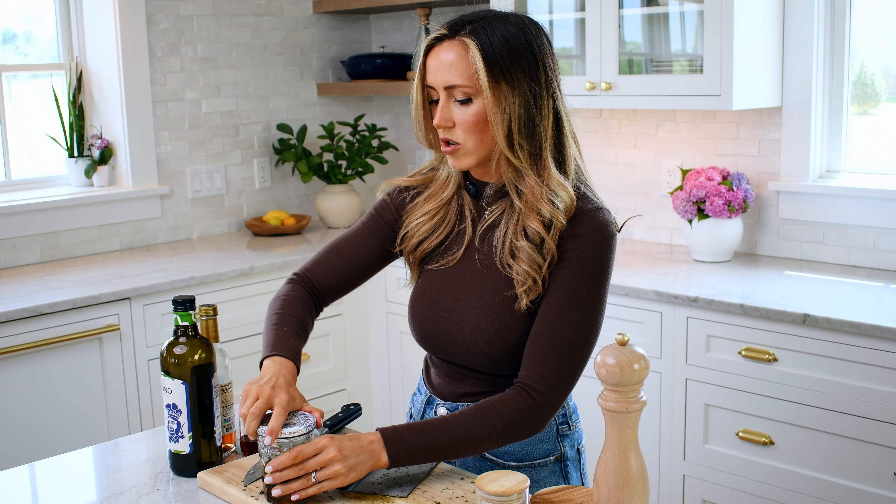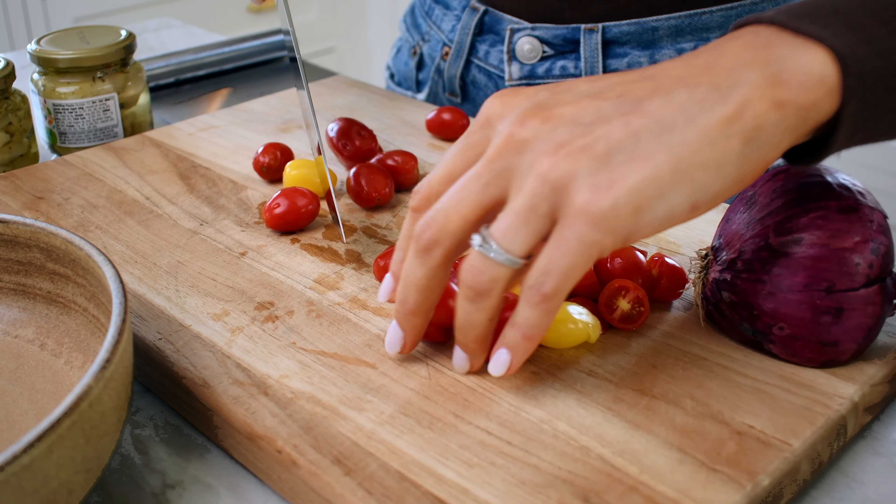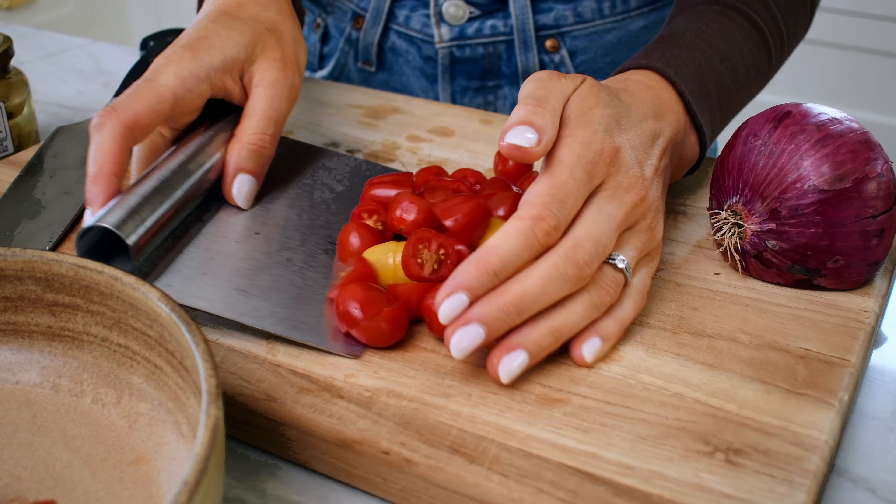Next we're going to make the salad. Our first ingredient is these beautiful summer cherry tomatoes and I'm just going to halve these before we put them in the salad — you can do lengthwise or right down the middle. I love using different colors and shapes and sizes of tomatoes; it makes the salad more interesting and more beautiful.